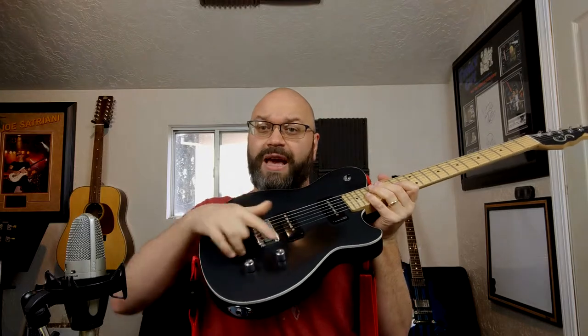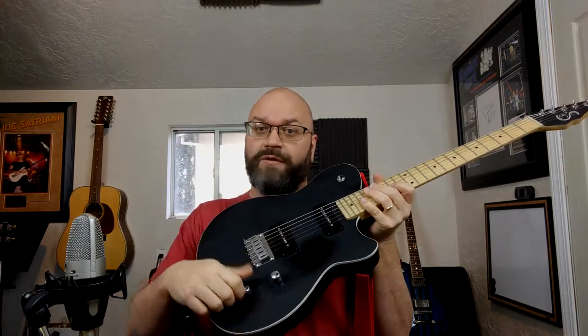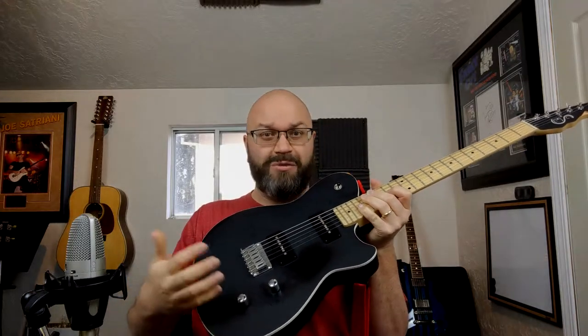You'll notice on this guitar I actually only have two knobs — one is a volume knob and one is a tone knob. The further counterclockwise you turn the tone knob, the duller the sound gets, or the more high end you're rolling off of the guitar tone. That can come in handy. These P90 pickups — go watch the other video I did if you want to hear all about pickups — are a little on the bright side, much like the single coils on the other two guitars I just showed you. So I'll roll off the tone knob to almost 50%.